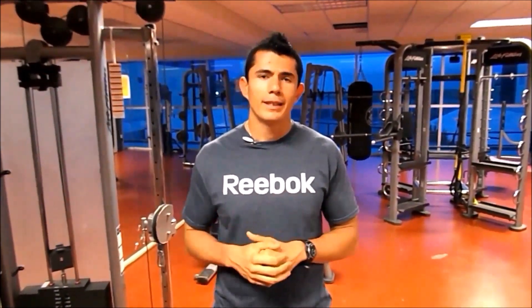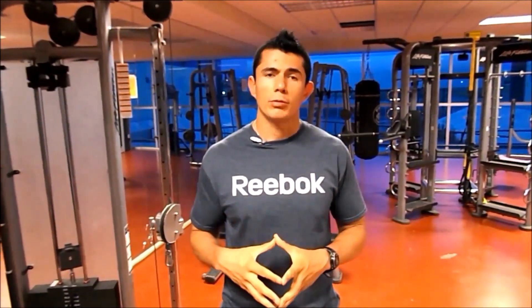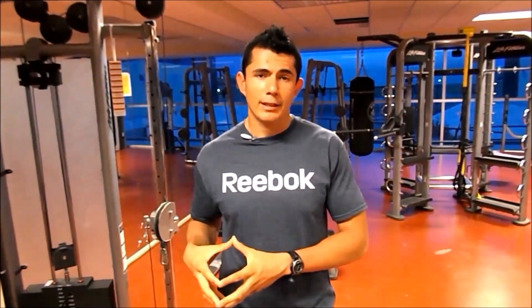Hola, ¿qué tal? Bienvenidos al cuarto capítulo de los ejercicios de oro en el gimnasio. En este caso nos vamos a abocar a lo que es la dominada. Este es un ejercicio que tiene un gran número de variantes, las cuales te van a permitir trabajarte en muy buena forma la musculatura y la fuerza de toda tu espalda. Además de ello, vas a incluir un trabajo considerable de la musculatura de los bíceps, lo cual te va a permitir lograr grandes resultados si tu objetivo es desarrollar fuerza, masa muscular e inclusive si deseas bajar de peso, ya que es un ejercicio que te ayuda a consumir un gran número de calorías.